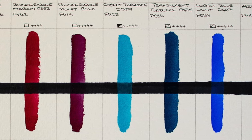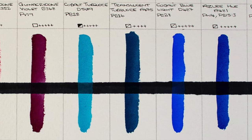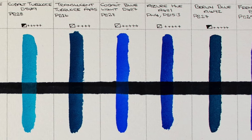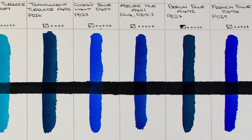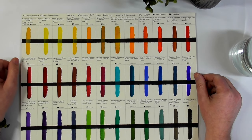Cobalt Turquoise — that's a gorgeous colour. Translucent Turquoise. Cobalt Blue Light. Azure Hue. Berlin Blue and French Blue. Berlin Blue, just in case a lot of you don't know, is also referred to — or used to be referred to — as Prussian Blue.